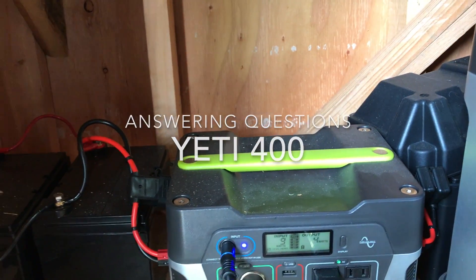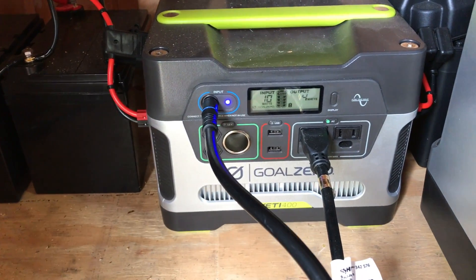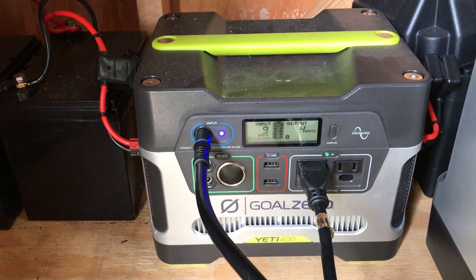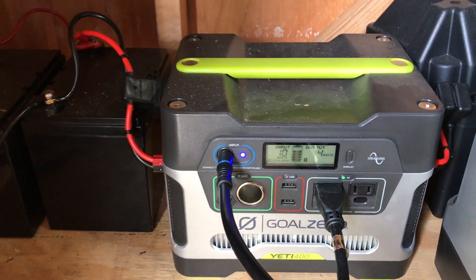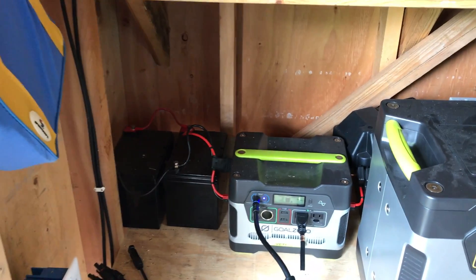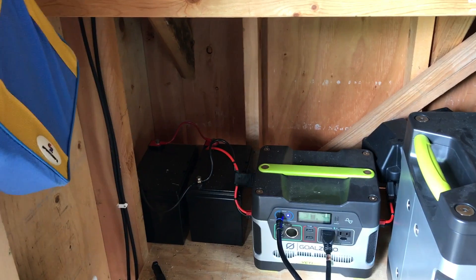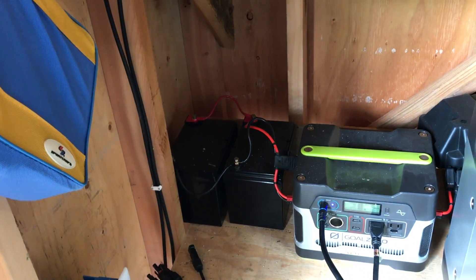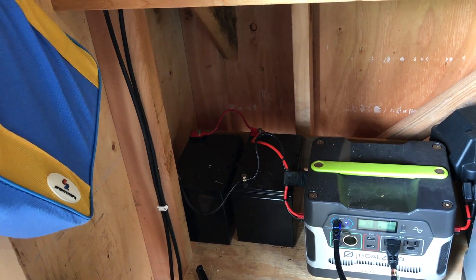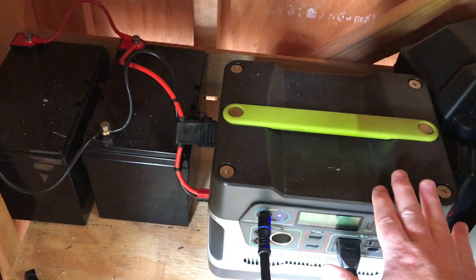Hello YouTubers, this is Brian again from Van and Solar Adventures. I wanted to post one more video on my Yeti 400 solar generator. I keep getting a lot of questions and comments, and I wanted to try one more time to go through the questions, answer those, and try to move on from the video.